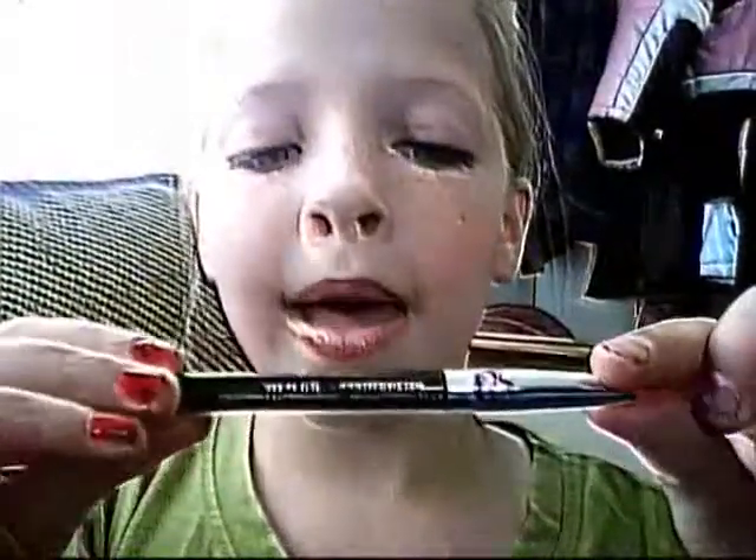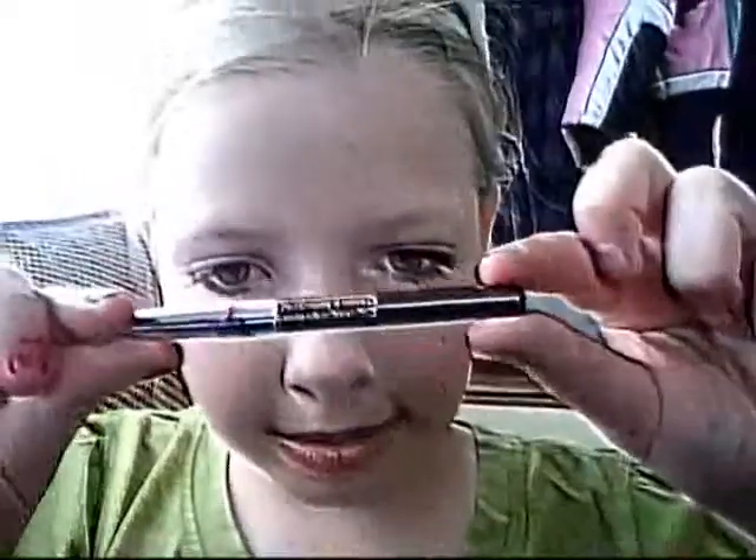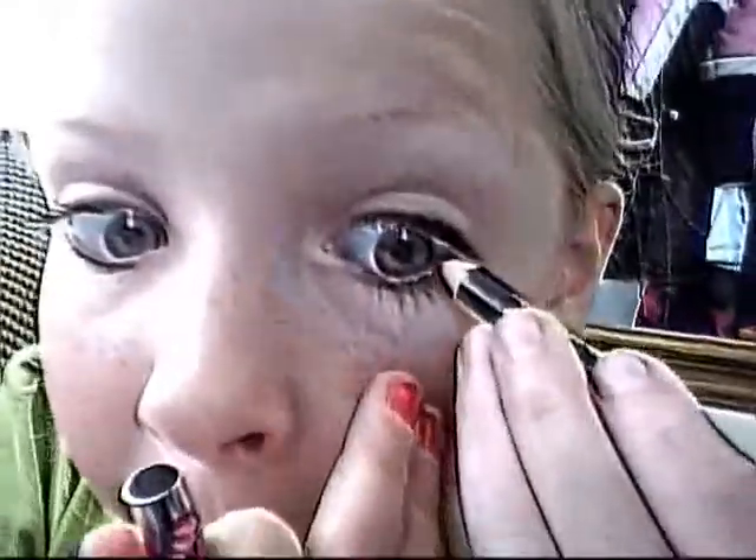No eye shadow or anything is required for this tutorial. I have this as my eyeliner slash brow pencil for LA Colors. And we're just going to line your waterline.